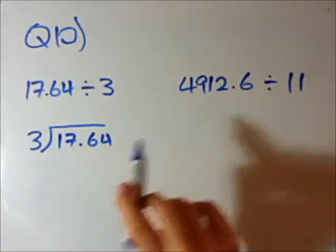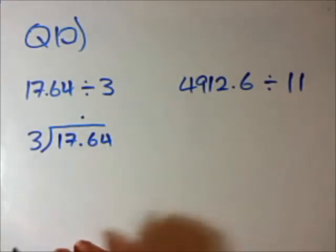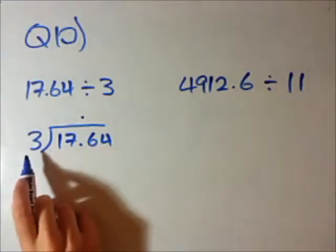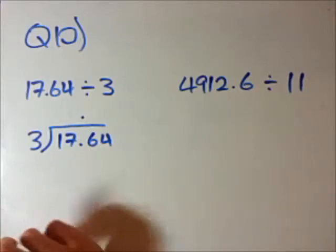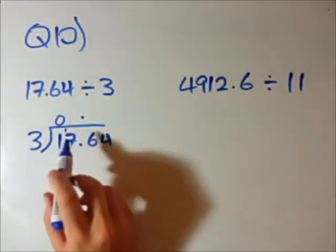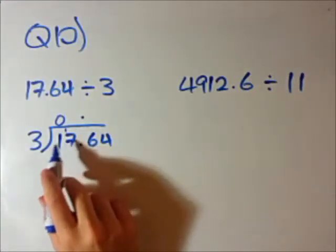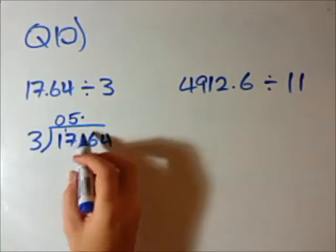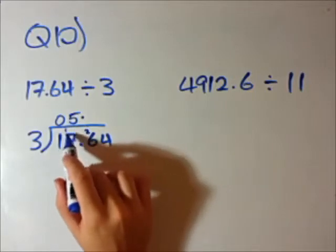So, often it's good to know roughly what your answer should be. With a decimal number, all you have to do is put the decimal point directly above the decimal point here and carry on as you would in normal maths. Does 3 go into 1? No — 0. Carry the 1. Does 3 go into 17? 3 times 5 is 15, 3 times 6 is 18, so it's going to be 5. The remainder is 2, because 3 times 5 is 15 and we need to get to 17.